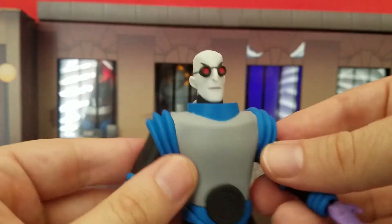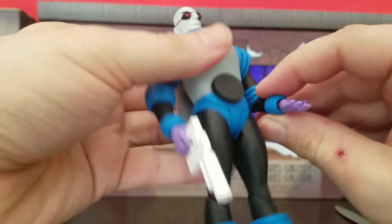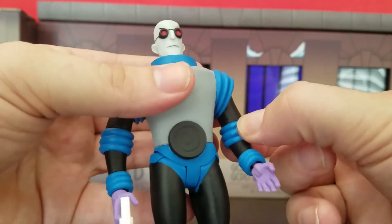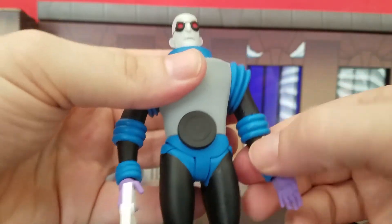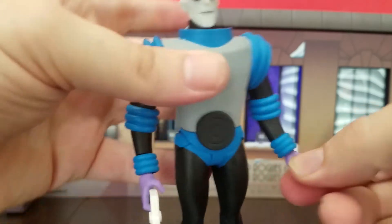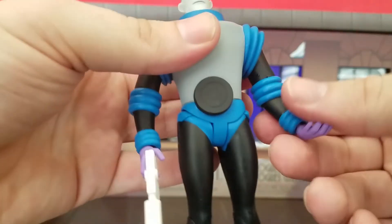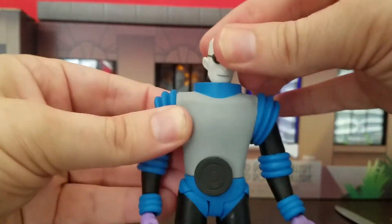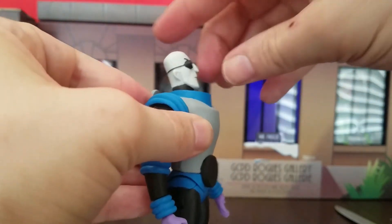For articulation, arms can go up this much. He can bend the elbow despite this tube piece — it's like a soft rubber tubing, but it also feels sturdy. It doesn't feel cheap or like it'll break or wear away, but it is a soft rubber plastic.